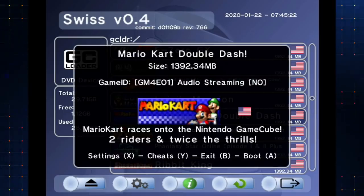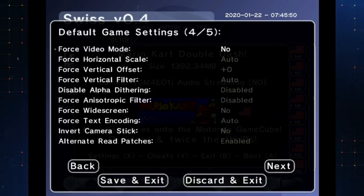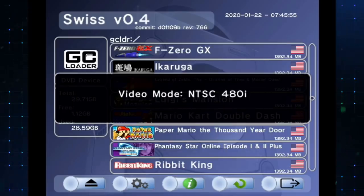Let's test a game — Mario Kart, why not? If you hit the A button on a game, you'll have a bunch of information: it'll tell you if there's audio streaming or not if you're using Swiss. But with the GC Loader, audio streaming is not an issue. You could load up cheats by hitting the Y button — treats? Yeah, this is a treat. X button for settings gets you similar settings to the global settings, video modes and all that stuff. If you want to save settings, you do have to have it set up to save to the memory card. But we can discard that and just boot the game by hitting A.